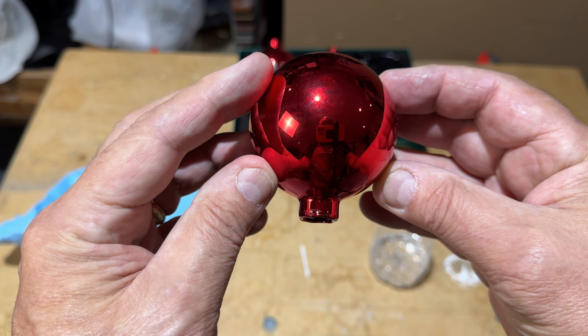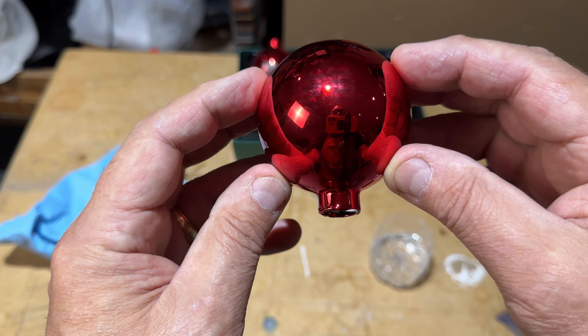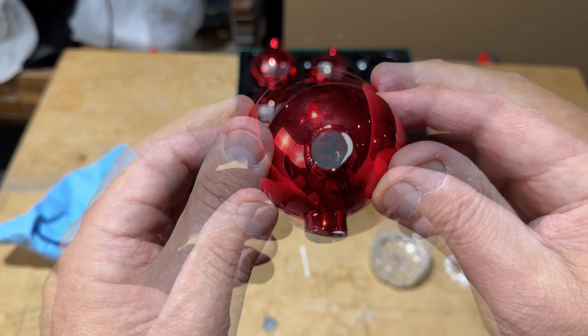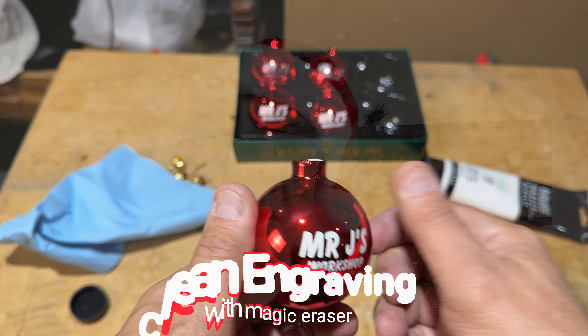The engraving just pops — especially this white that you see here. It really makes the lettering stand out. That's how we do our Christmas balls in our house.